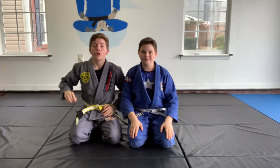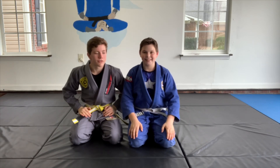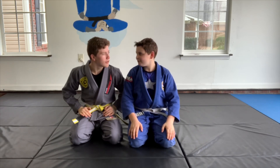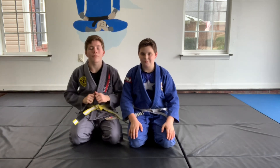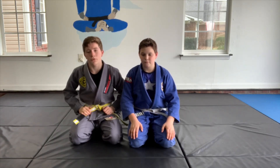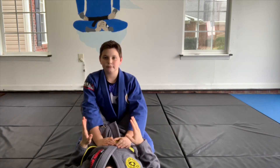Today we're going to be showing you a triangle from guard — my favorite submission. I'm going to be showing you a triangle from guard. It's going to be awesome because it's going to be super easy to finish, one of my favorite submissions. So let's get right into it.